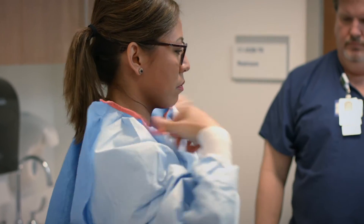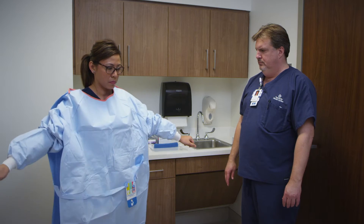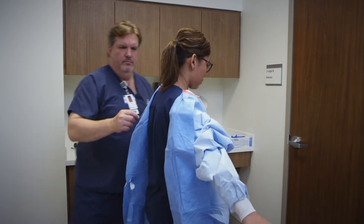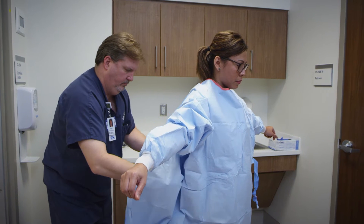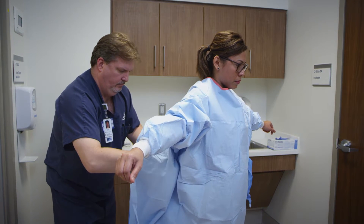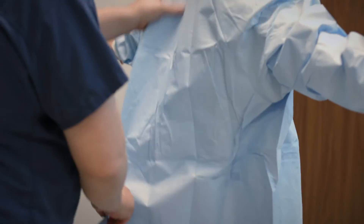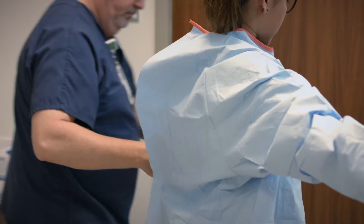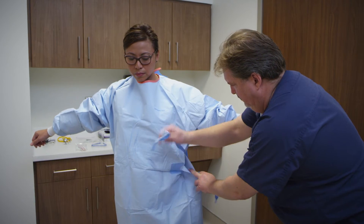As you're putting it on, make sure that it covers your torso, arms, wrists, and wraps around your neck. Brian will be assisting you with the ties in the back and securing it at the neck and waist level. And now he will tie the gown at the waist level in the front.